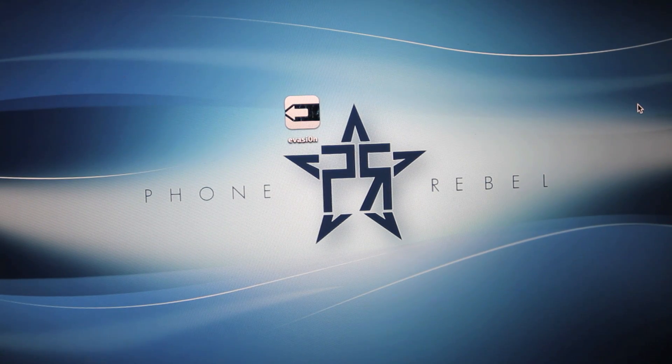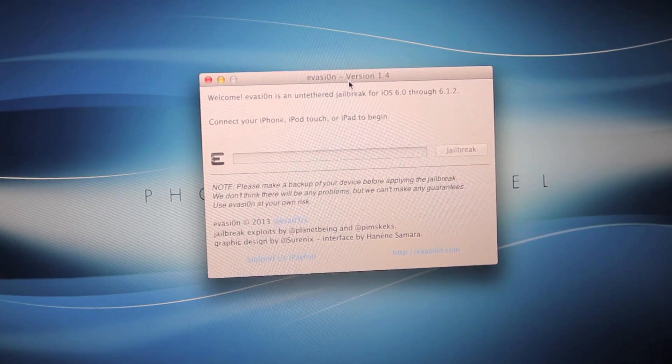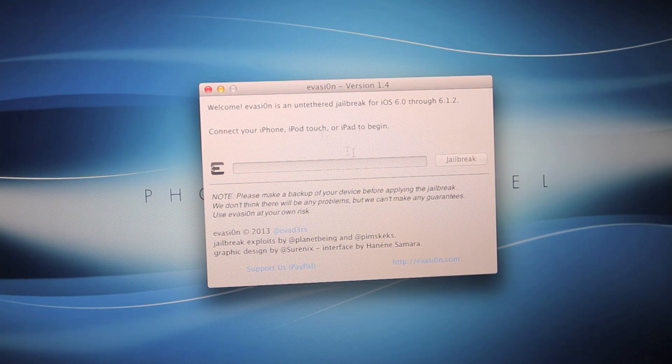Hey guys, EverythingApplePro here, and in light of the new firmware update that Apple will soon be releasing that'll block the evasion jailbreak, I'm going to be showing you guys how to save your SHSH blobs and future-proof your device.